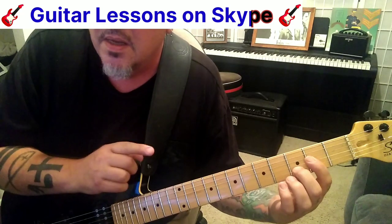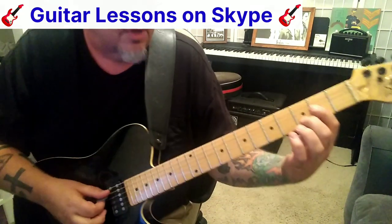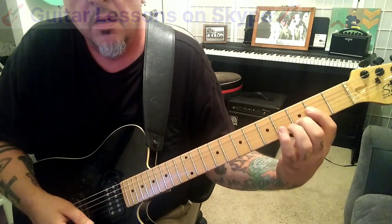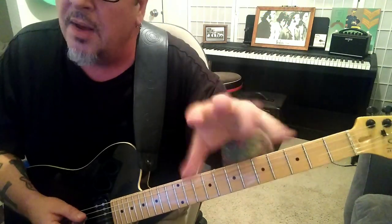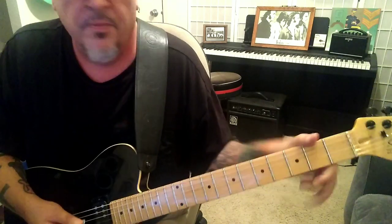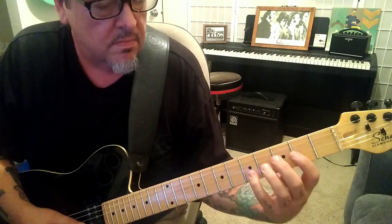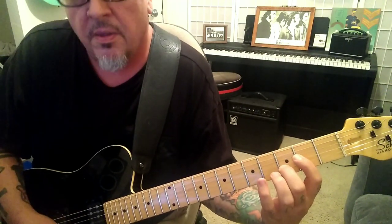And check this out — to me, it sounds like the D is being muted and they're hitting an open A string with it, which would give you this. That A is not super dominant, but it's in there. Pretty dominant. So listen for that — that's one thing I want you guys to check out. Look at that open A.